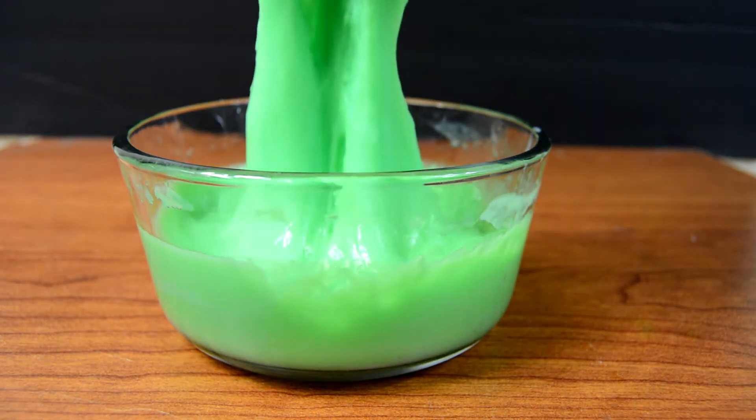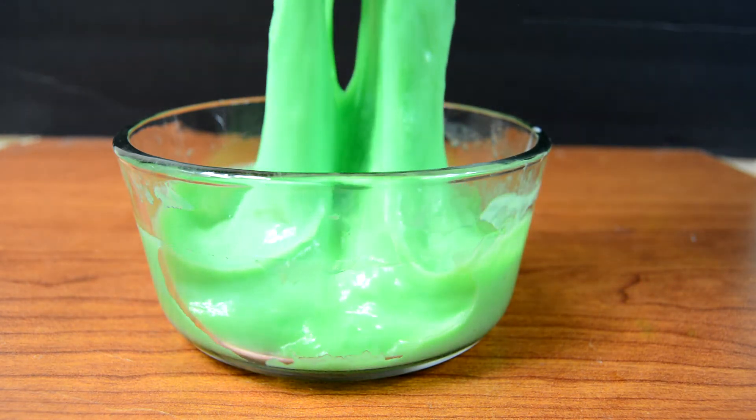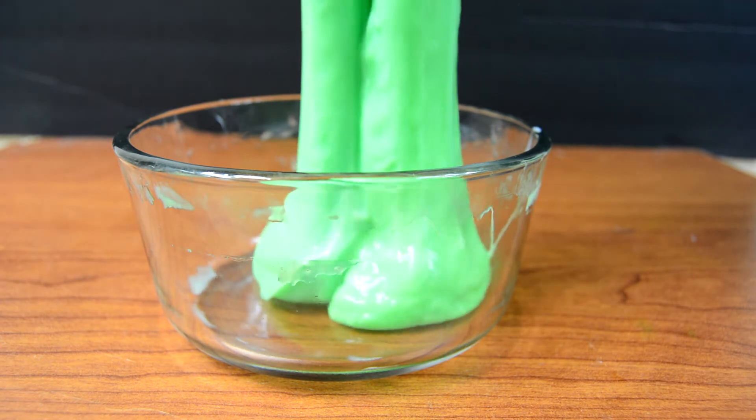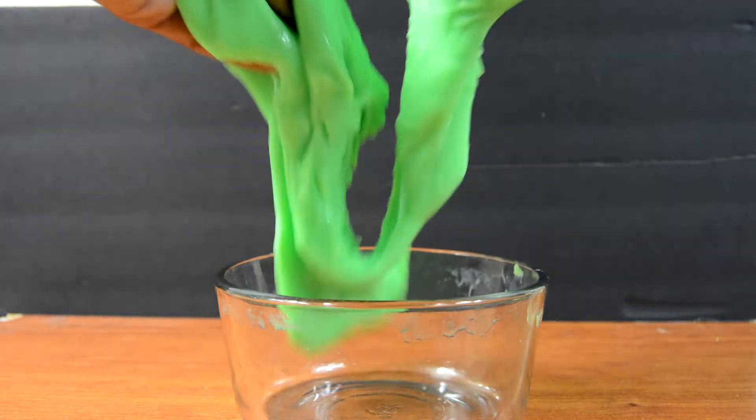Your slime is complete and you can do whatever you want with it. It feels really good — it's hard to explain, but as you can probably tell it feels slimy and gooey and it stretches out pretty far.